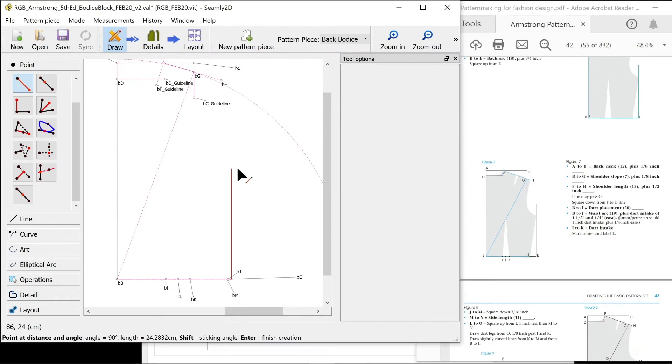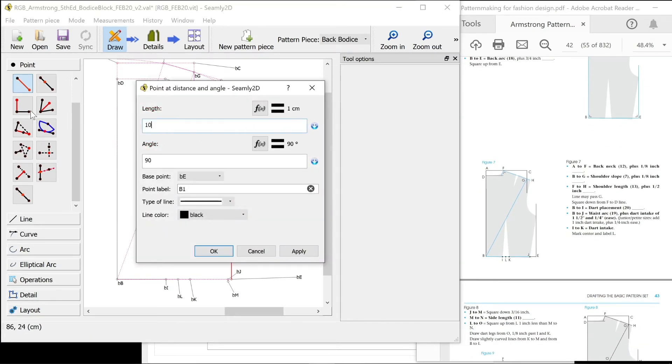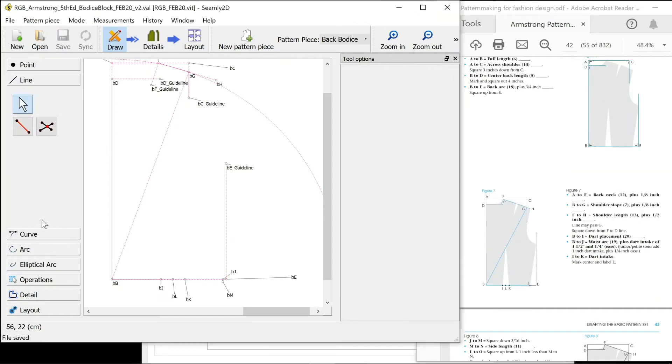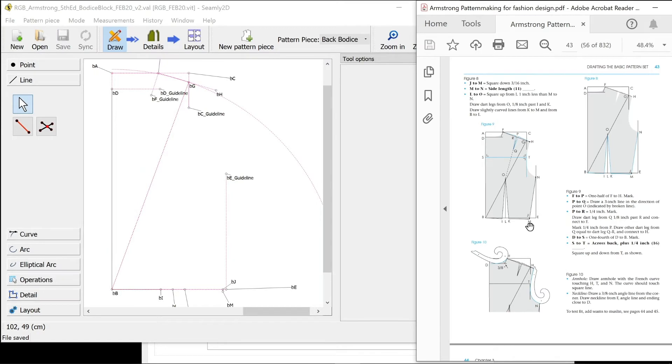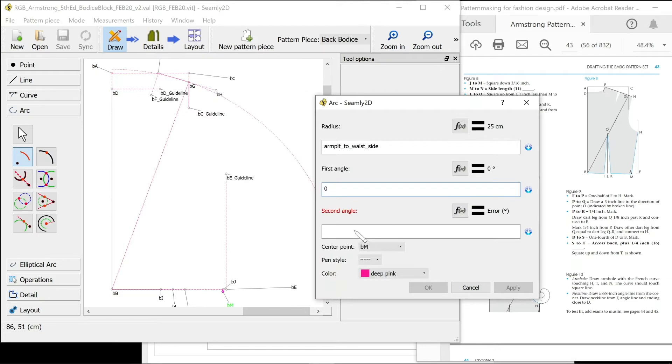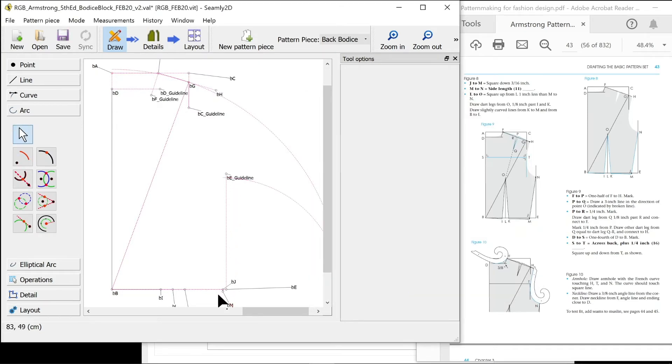Square up. I'm going to do 10 inches or something — that's a guideline with my naming convention. M to N side length: we know the length of that, we just don't know the angle so we're going to have to do an arc from M. The radius is our side length. It's very, very shallow. I think I've done something wrong there but I have to double check — the tools will still work exactly the same.